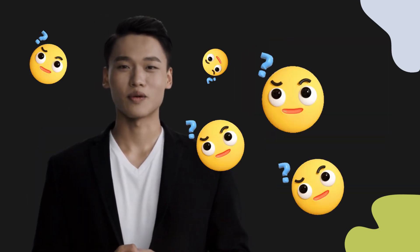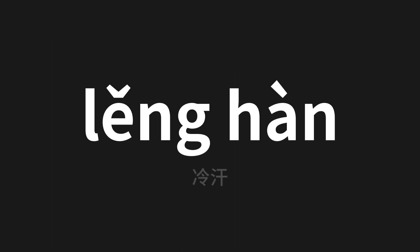Welcome to this pronunciation video. Today we will be focusing on a new word that you might find challenging or intriguing. So let's dive into today's word, which means cold sweat in Chinese.